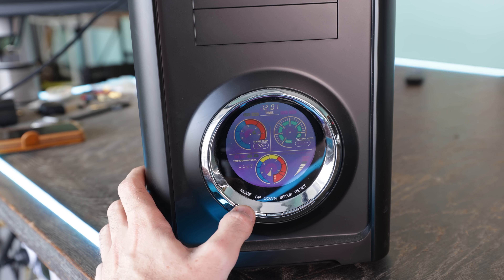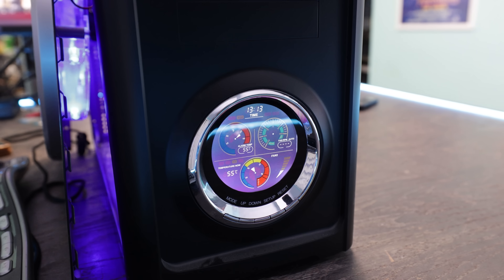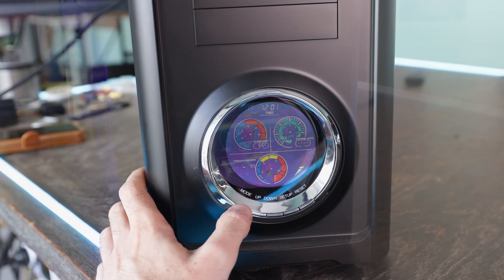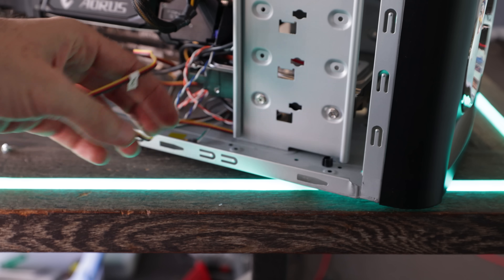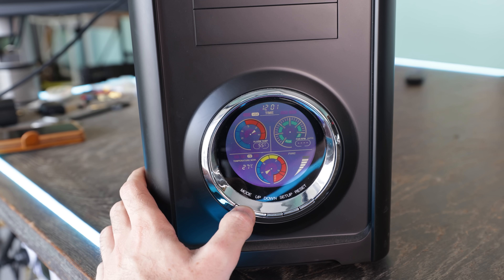Since the case is over 15 years old, unfortunately the CPU sensor isn't working properly. But the other sensors will give warnings and can set off alarms when temperatures reach a threshold you can set manually on the front panel. You can also monitor fan RPM speeds if you run them through the front hub. Since the graphics card is hooked up to its own proprietary connectors, it'll be a bit difficult to do on this particular build.